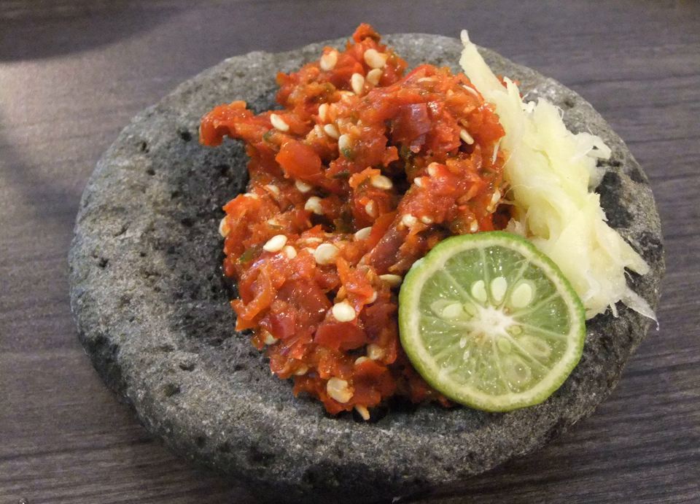Sambal Goreng literally means fried sambal. It is a mix of crisp fried red shallots, red and green chili, shrimp paste, and salt, briefly stir-fried in coconut oil. It can be made into a whole different dish by adding other ingredients, such as sambal goreng ati (mixed with diced liver) or sambal goreng udang (added with small shrimp).